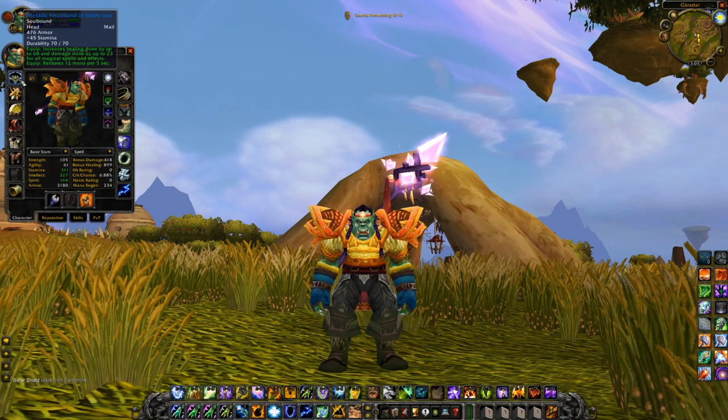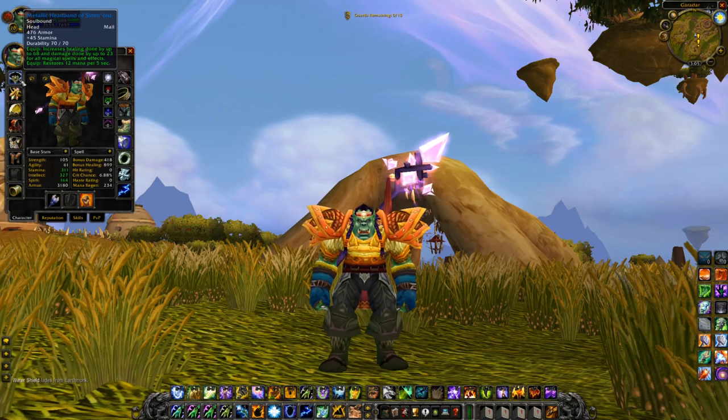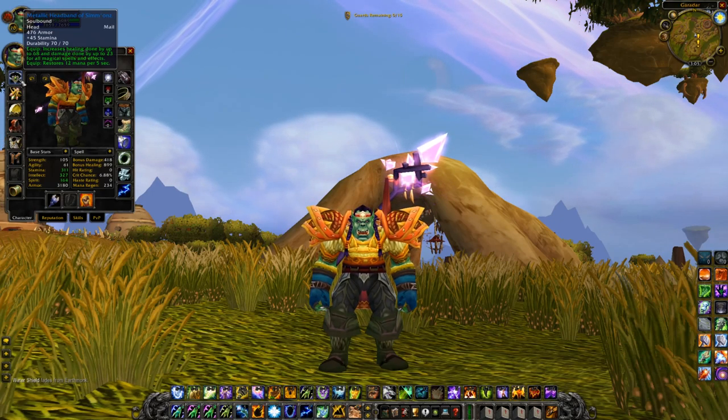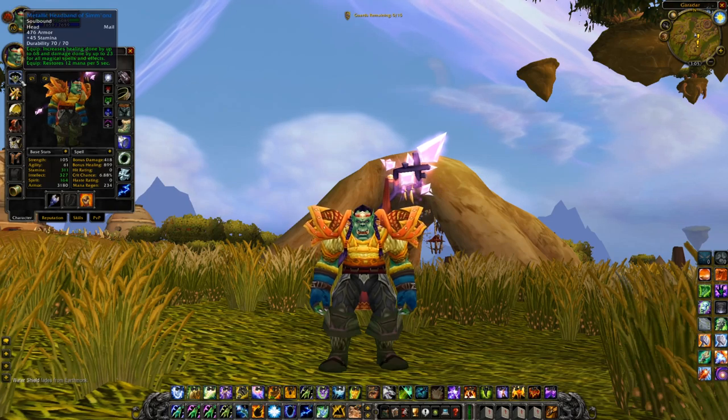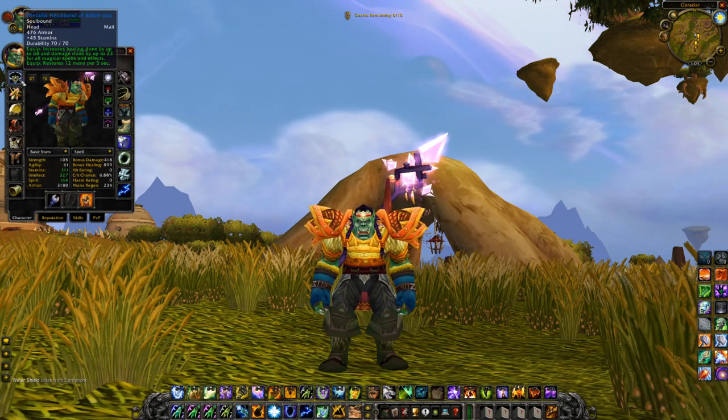Starting off with the headpiece, the Metallic Headband of Simons — or however you pronounce that. 45 stamina, 68 healing done, 23 damage and 12 MP5. Pretty damn good headpiece for a Shaman. It's also mail, so it's purpose built. Lots of healing, lots of MP5. Can't really go wrong with this.